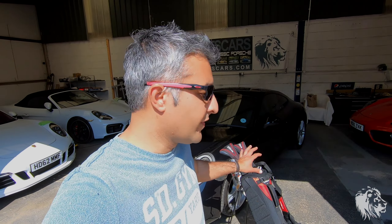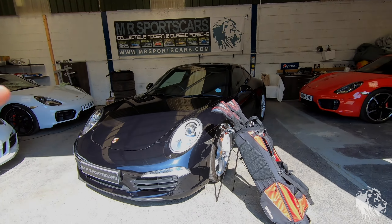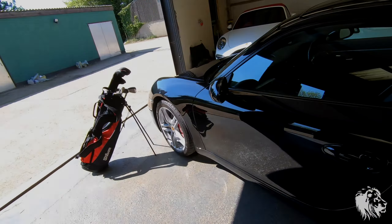Hi, this is Raj from MMR Sports Cars. In this video I'm going to talk about how you fit a set of standard golf clubs into a Porsche 911 series, Gen 1 and Gen 2, so from 2012 onwards to basically 2018. This video covers that.